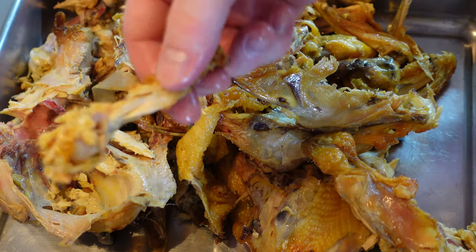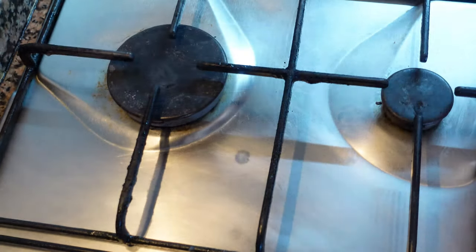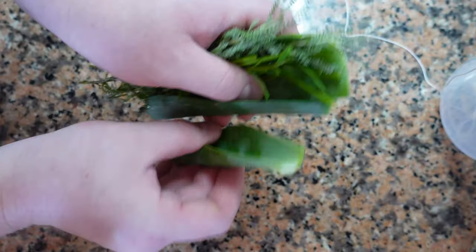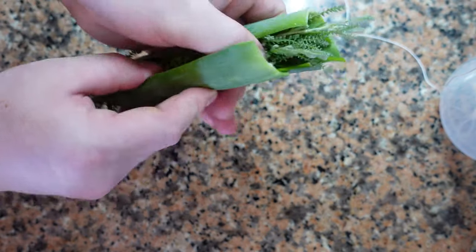I have some leftover bones from a roast chicken, and I'm going to put them in the oven at the highest setting and put a bit of color on them. You can use raw chicken bones as well, just cook them a bit longer.